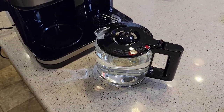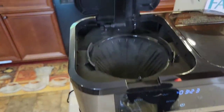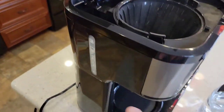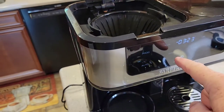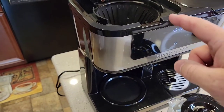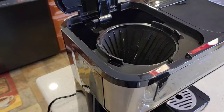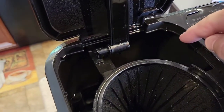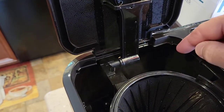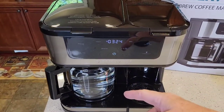Fill the carafe back up with fresh water. Be careful — you might get some steam when you open the lid. Fill the water reservoir up again to the 12 mark and hit the brew button one more time to run fresh water through the machine. After that second time, the coffee maker side is ready to brew coffee. Be careful when pouring water in the second time — you might get some puffs of steam. That's normal, so just be careful.